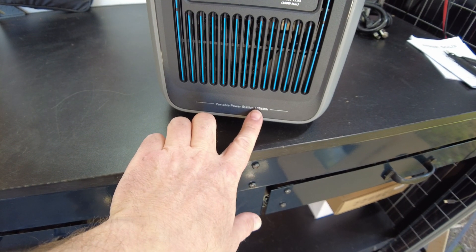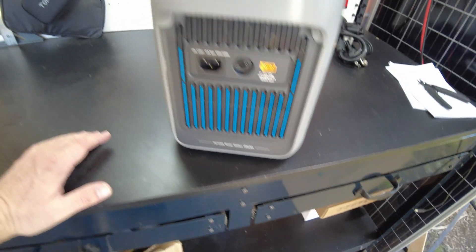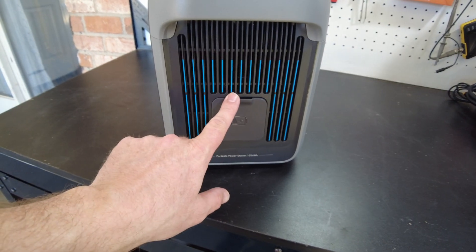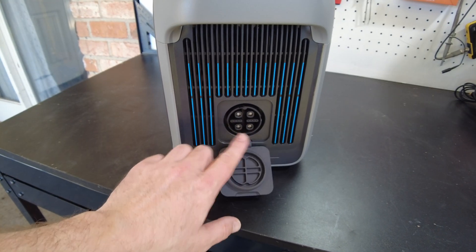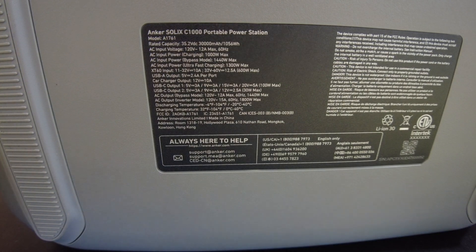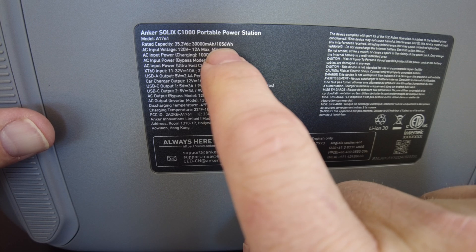It says here it's 1056 watt hours, so that would be the size of the battery. On this other side we have an expansion battery port. And on the bottom side it looks like we have some specs — again, rated capacity is 1056 watt hours.